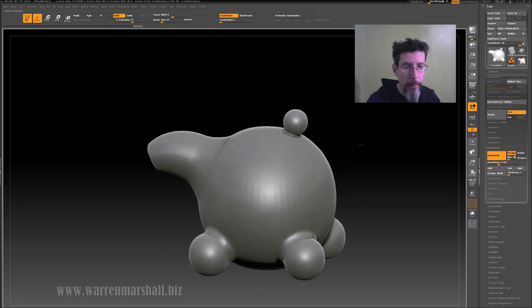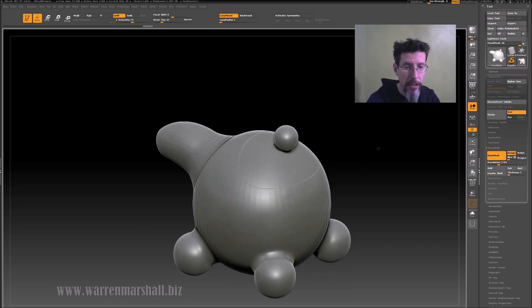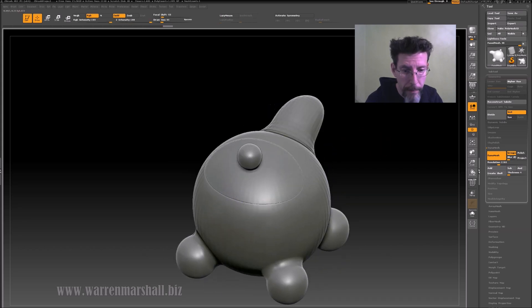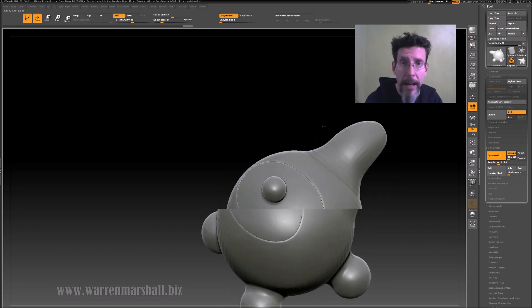With that in place, if I redo the DynaMesh with Groups turned on, you can see that now I get a split. To accentuate that split I just grab my smooth tool — hold down Shift and run around this edge — to lock in that panel line or that split. And really that's about it.